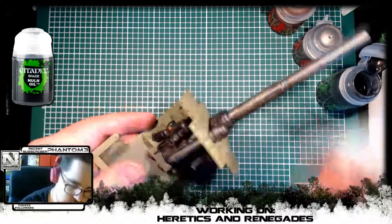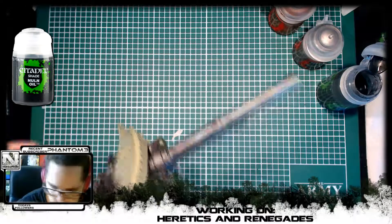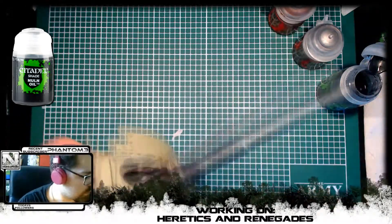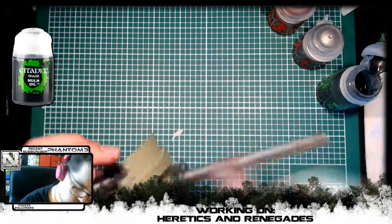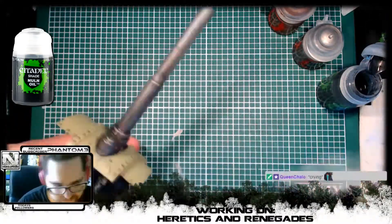Don't worry though, we're going to add a lot of dirt and rust to this part of the miniature, so it's not going to look that bad. We also fixed a lot of it in the coming part here in the video, so just wait — hold on, don't post your evil rude comments about that.